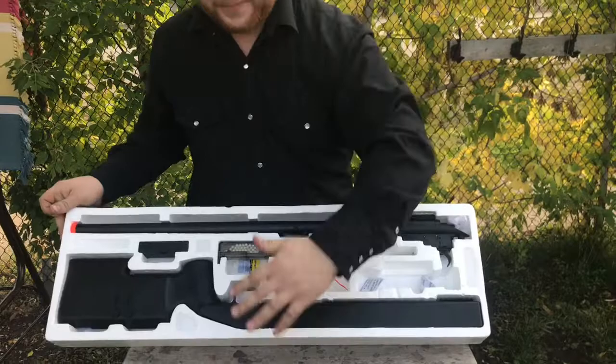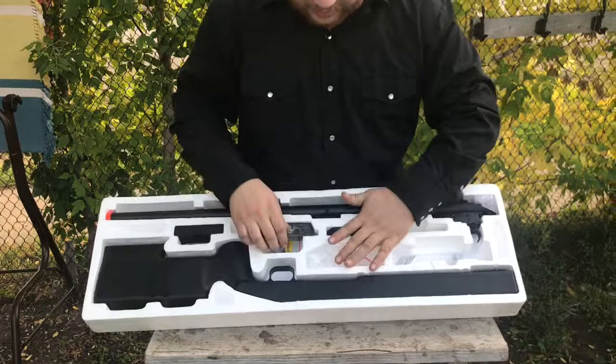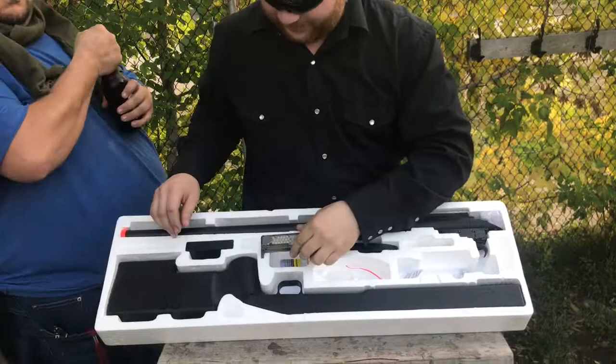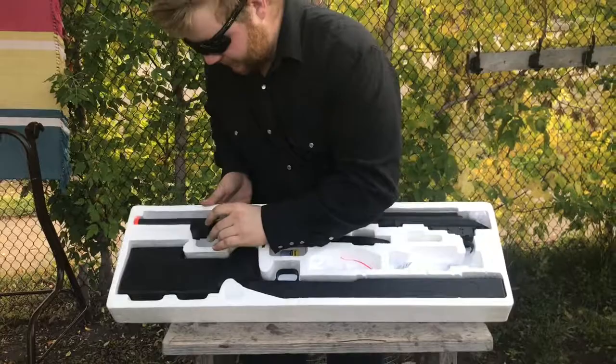Inside the box here — we've got the body of the gun, we've got the barrel, and these two pieces here that you can slide in for the buttstock. You can adjust it to make it the right length for you. This gun came with 100 rounds of BBs — unfortunately the bag was broken so I stuck them in a container — and it came with a speed loader.